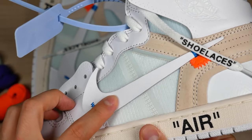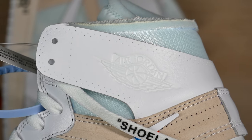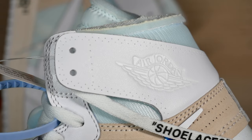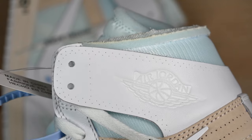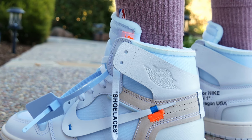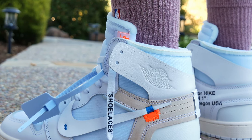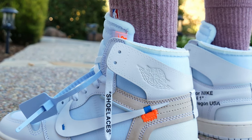Next, let's take a look at the ghost stitching — one of the easier things to look for on the sneaker. You're just looking for the pattern and the depth of the holes. On this pair the holes are too shallow, but the pattern is good. If you're legit checking these I wouldn't depend on this too much because it can be pretty easily fixed with a needle.